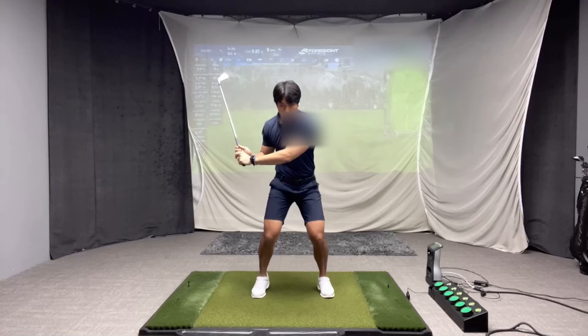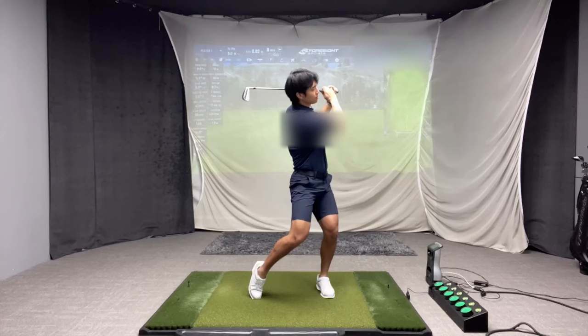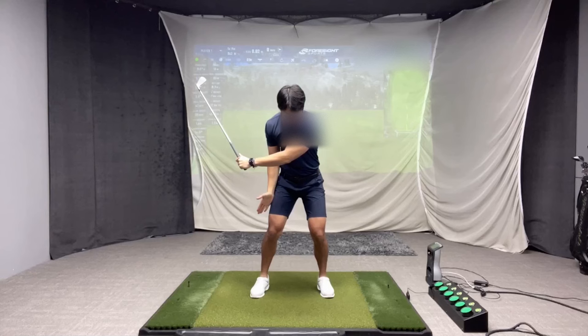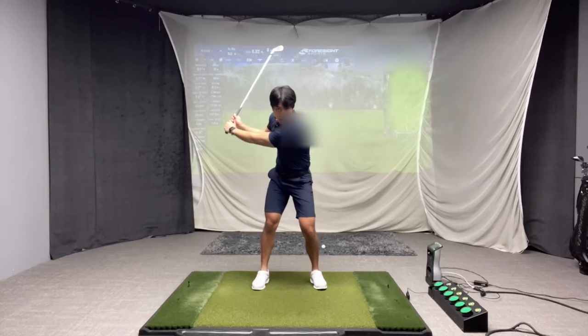What I see with a lot of players is they over-flex the right knee, which causes the heel to come off the ground and both knees end up bent. Whereas when I come down correctly, my knees return to a neutral position, and then my right knee will start to turn as my lower body turns. I'll start to straighten out — both knees push off the ground — and through impact, both of my knees are fully extended.